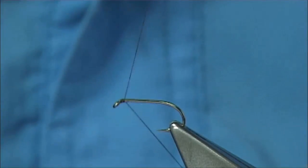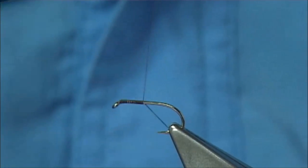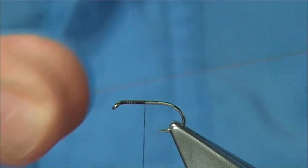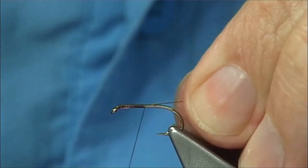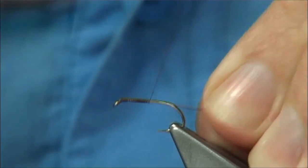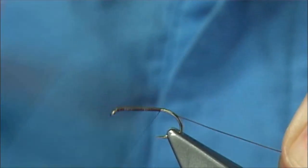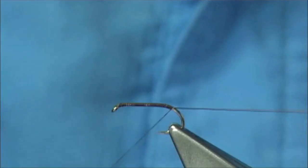I'm going to start with thread at the eye, just putting down a layer of thread. Now I'm going to get to about just before the halfway mark in the shank and then I'm going to tie in some fine copper wire — this is to protect the body of the fly. Pull it in to that point and wind down. This will just save a wee tad bit of bulk. Sometimes it's easier to tie the rib on the way down anyway.